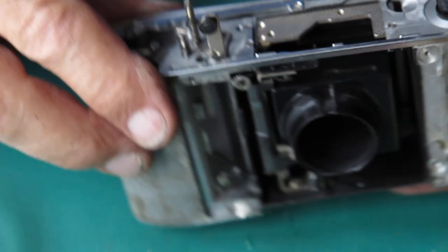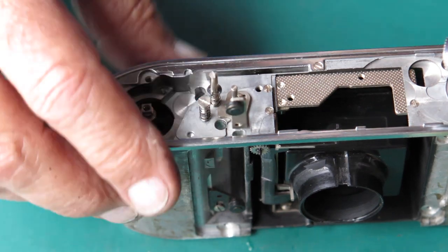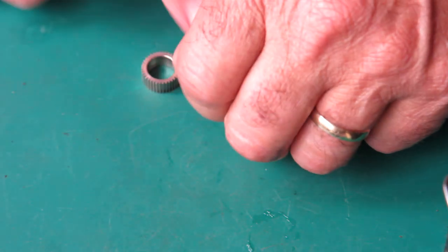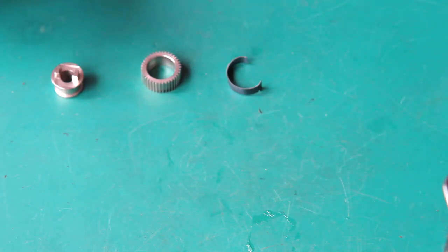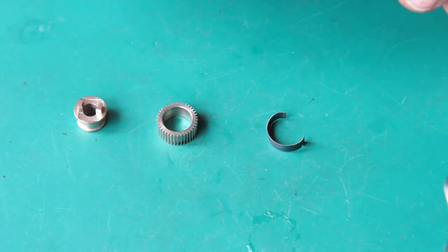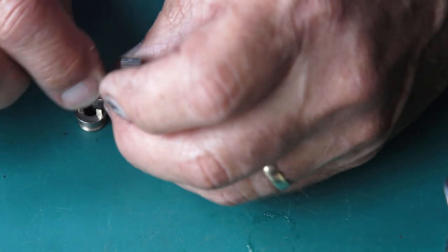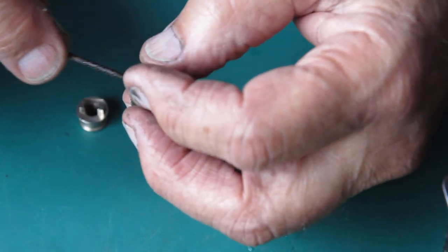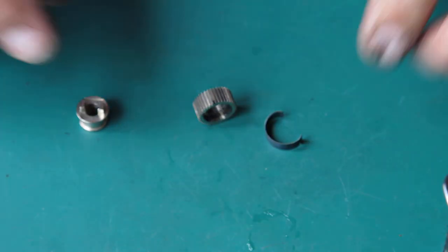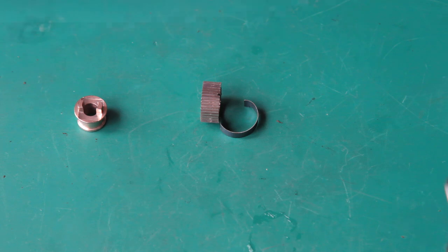The next thing I need to worry about is the clutch at the top. The clutch is three pieces, and I typically lubricate this with graphite grease — you could use something else, but I've just discovered this particular stuff works well for me. I like the feel of it; it's smooth in its action and there should be controlled slippage here. I find this stuff works quite well, but I need my crimp lug pliers to hold this spring in while I assemble this.